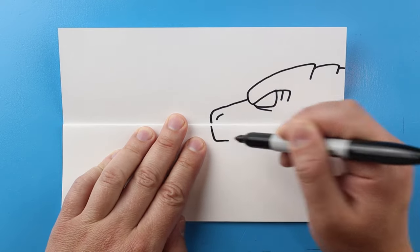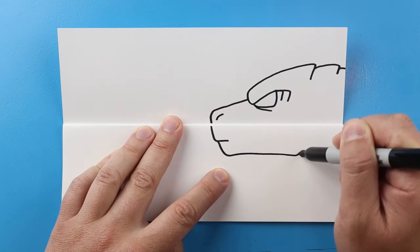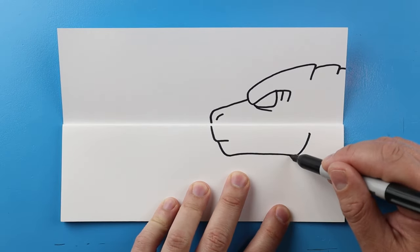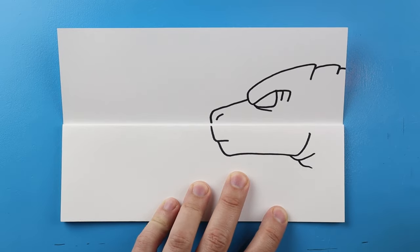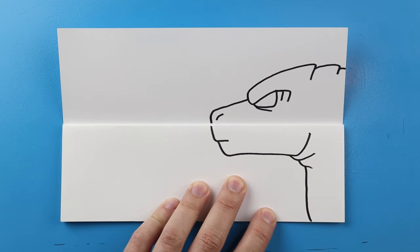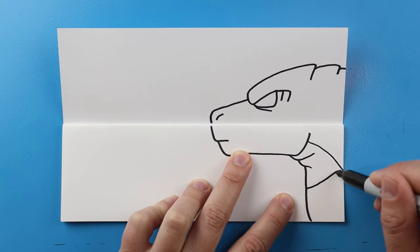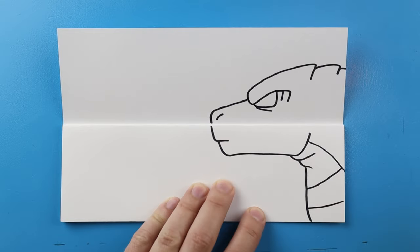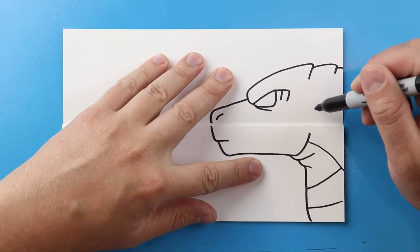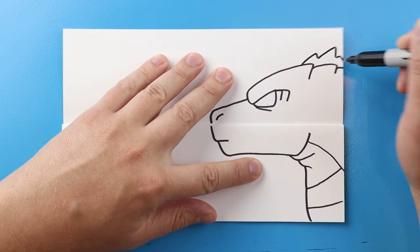I'll draw a line coming down and in, then a little line that's going to come down, go over, and then up for the jaw. Next I'll add a couple little curve lines for Godzilla's neck, then make lines curving down here. I'm going to bring this line down and add a couple little curve lines just to show it's got kind of a scaly belly. Then I'll add a few little points for one of his spikes.